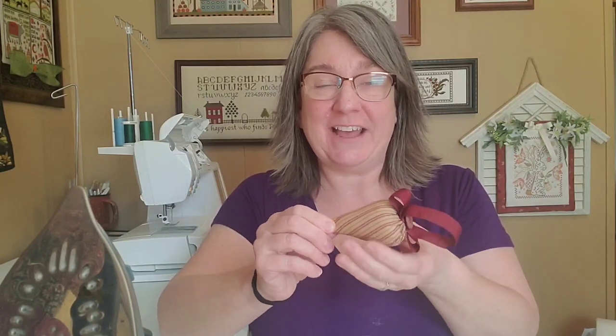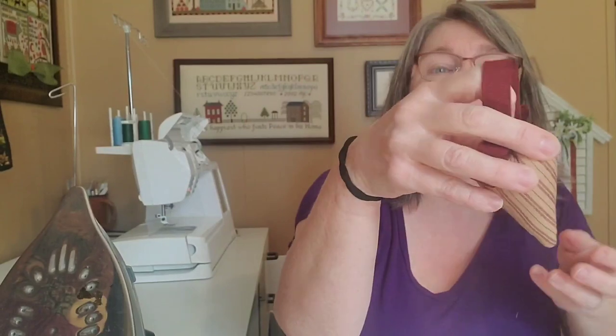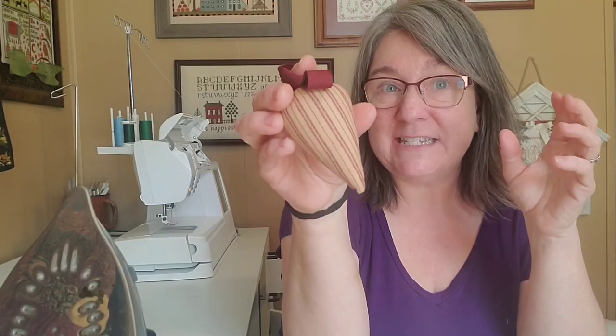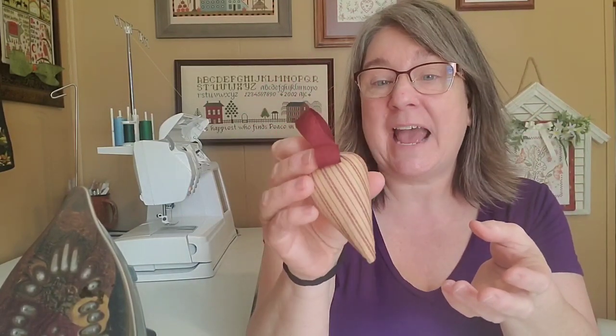I'm going to teach you how to make a strawberry. These are so much fun and they're so quick and easy to make. You can crank out dozens of these in no time, and you can make them all different sizes. You can make them to go with your cross stitch work. I love making them in little vintage style fabrics and just having them tucked in my baskets, in my shelves, in my dough bowl, just as accent pieces.